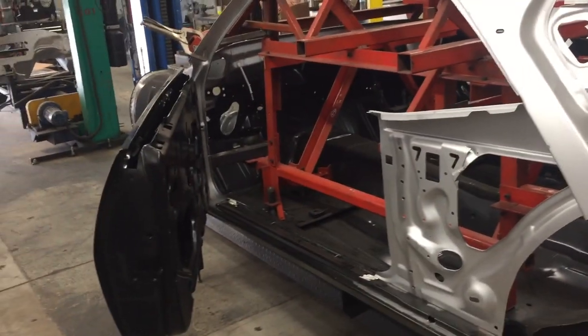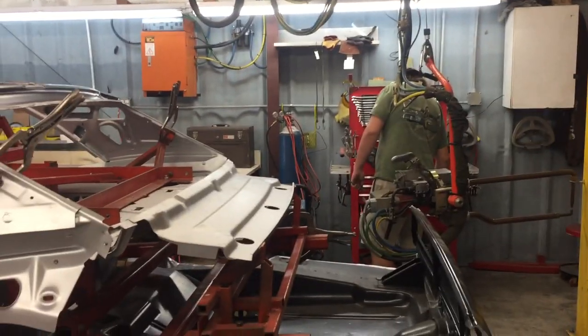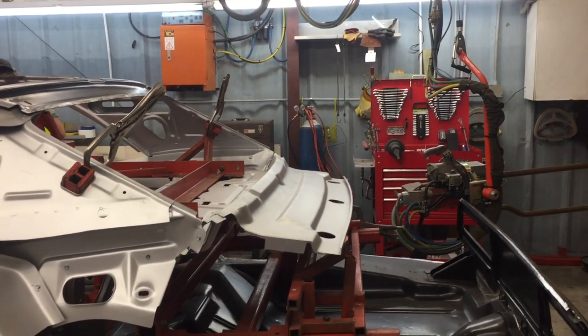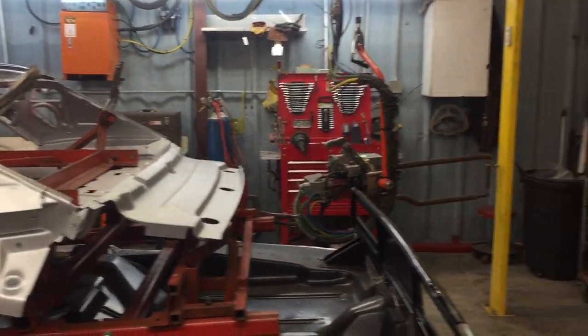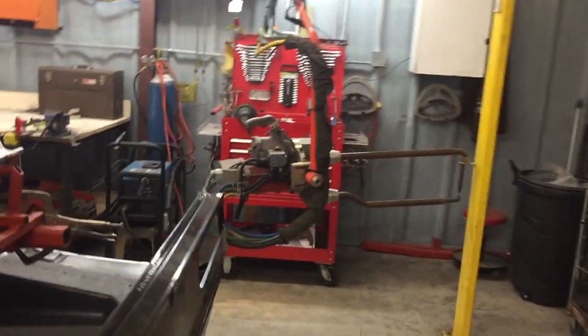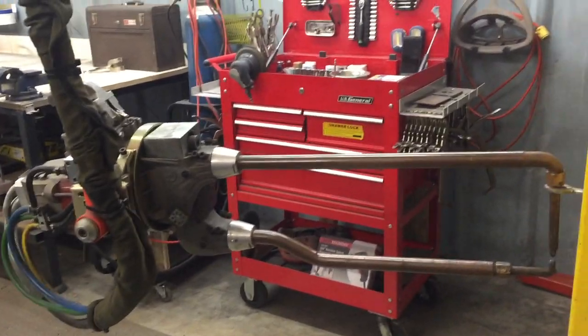It's like going back in time watching these little car bodies being built. Everything is welded together with 220-volt single-phase water-cooled spot welders. The spot welder — that's the one hanging here — does two things: it pulls the panel together, and when you trigger it, it draws and squeezes the panel tight, then sends the electrical current through it to weld it. This would have been very similar to what was used back when these cars were originally made.